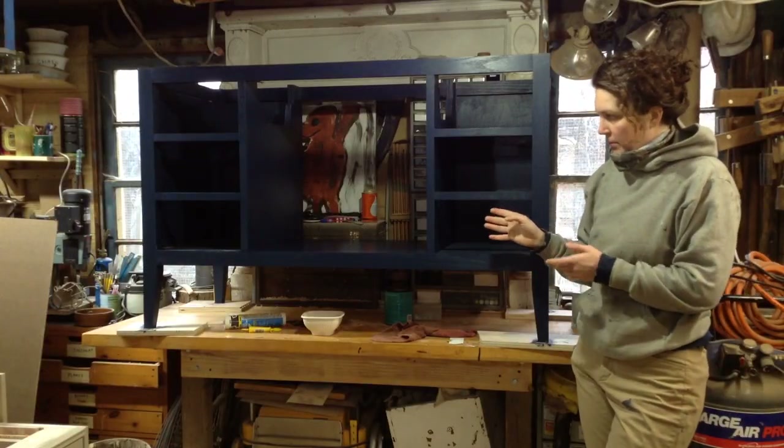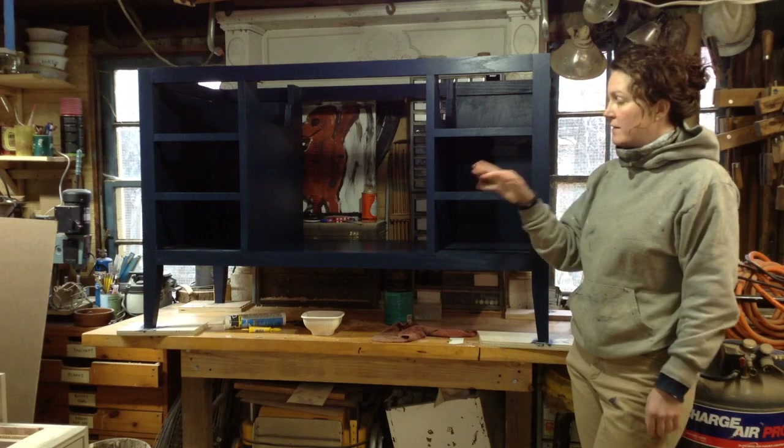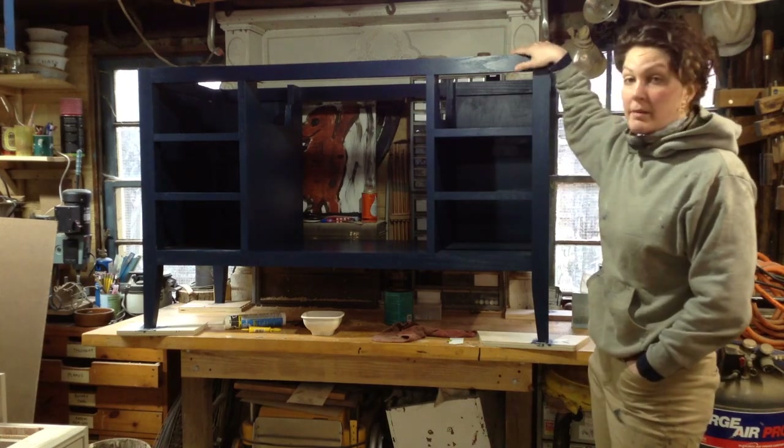The next couple videos are going to be a series on how I built this vanity. It's going to go into a bathroom, which means there's going to be a sink and a top on it.